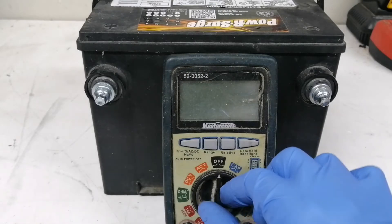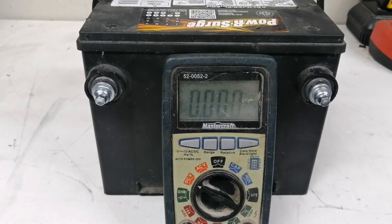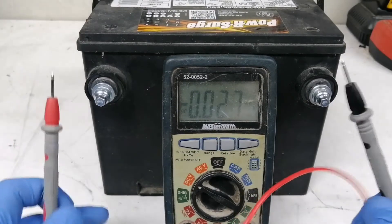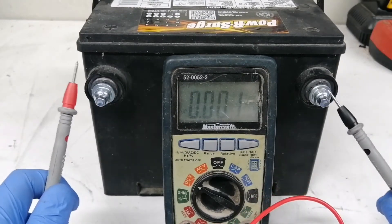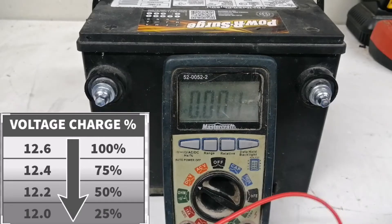This first test will only show you if your battery is fully charged. Put the tester to the DC volts and check the results. A voltage of 12.7 means that the battery is fully charged but not necessarily healthy.